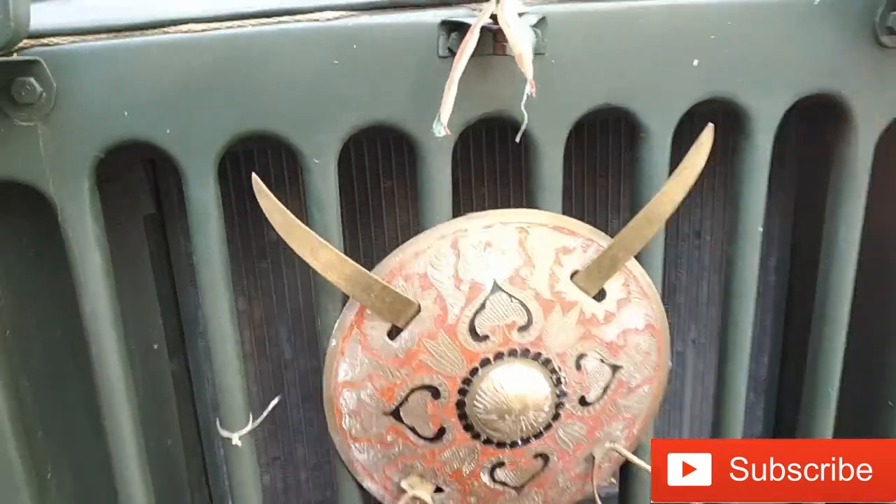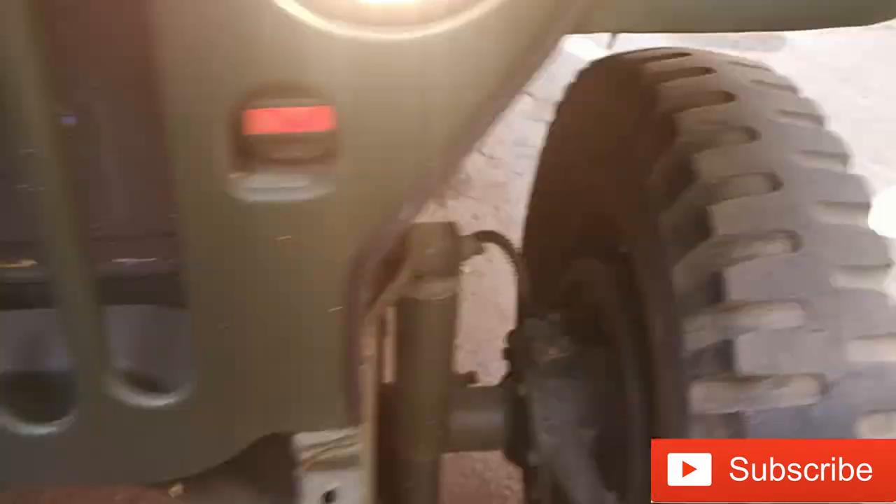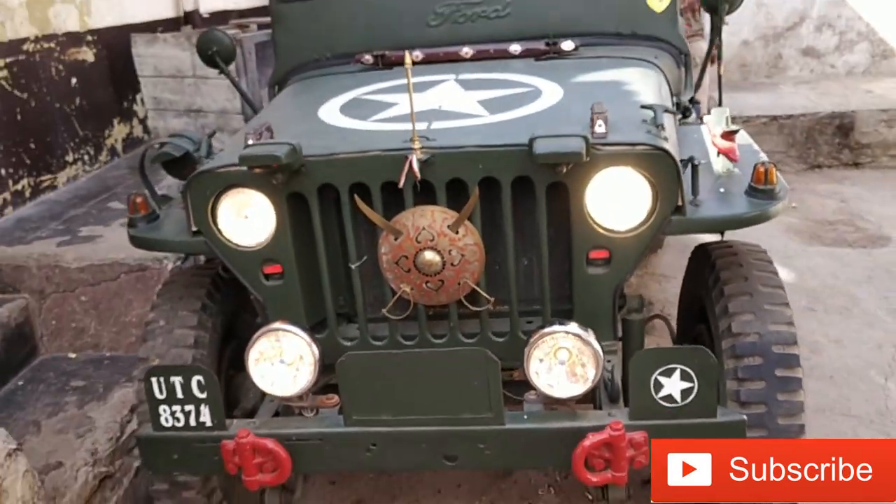This is a grill. Let's take a look at the grill. There is also a light here. This car looks great.